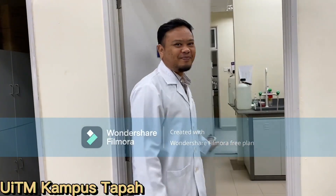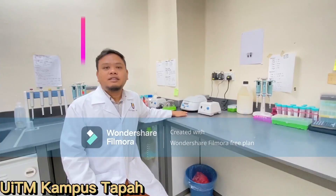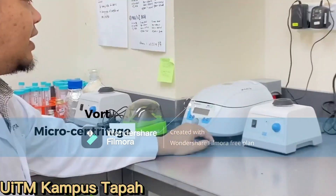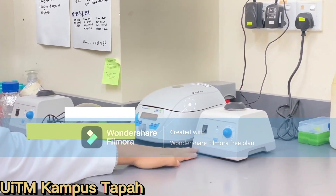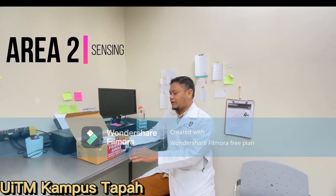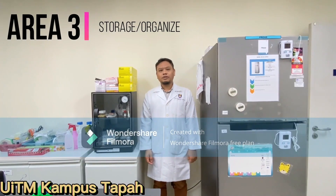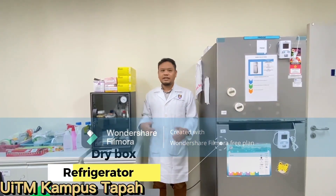Hi, welcome to our lab. This is our workstation to prepare samples. Here is our macrocentrifuge and our vortex. This is our sensing area, and here we have the potentiostat to analyze our samples. This is where we store most of our samples — in the dry box and in the fridge.